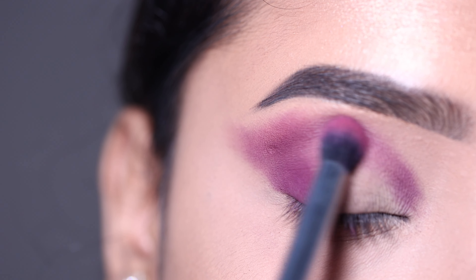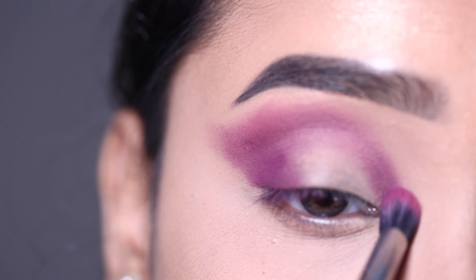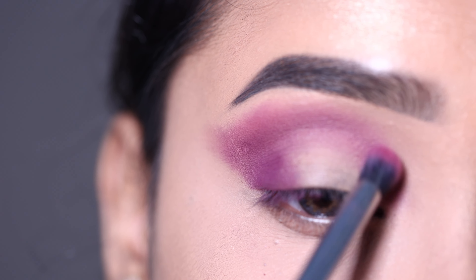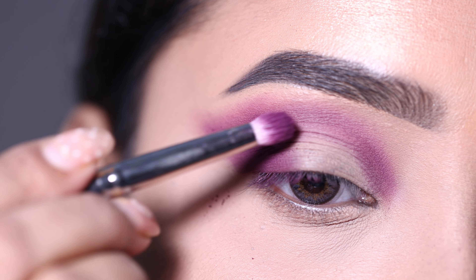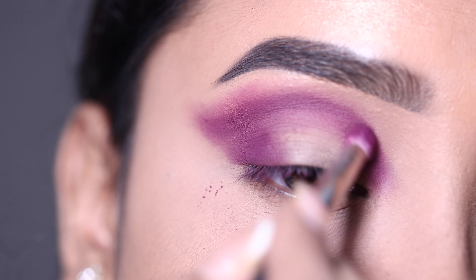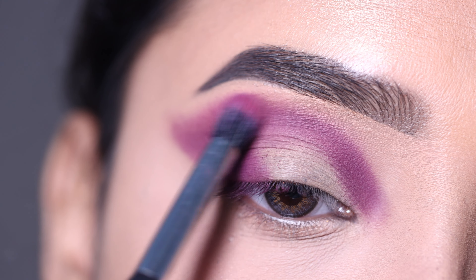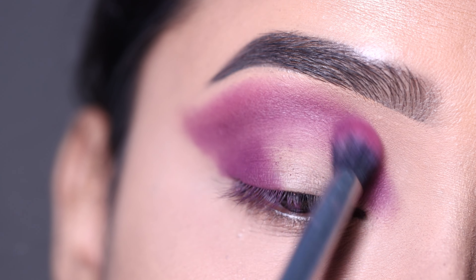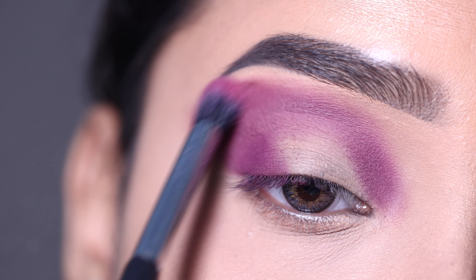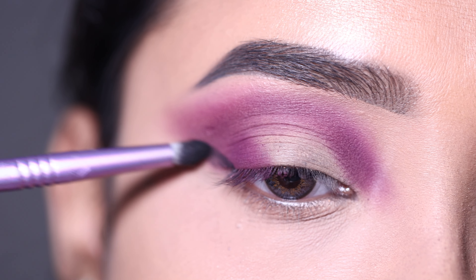I am going to place the previous shade again because it faded out a bit. I'm going back and forth placing the transition shade to build up the desired color intensity. After this I am going to add a little more depth.